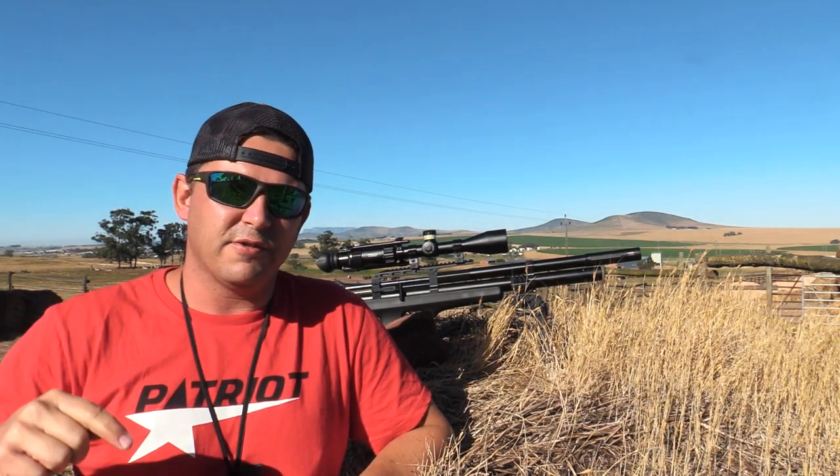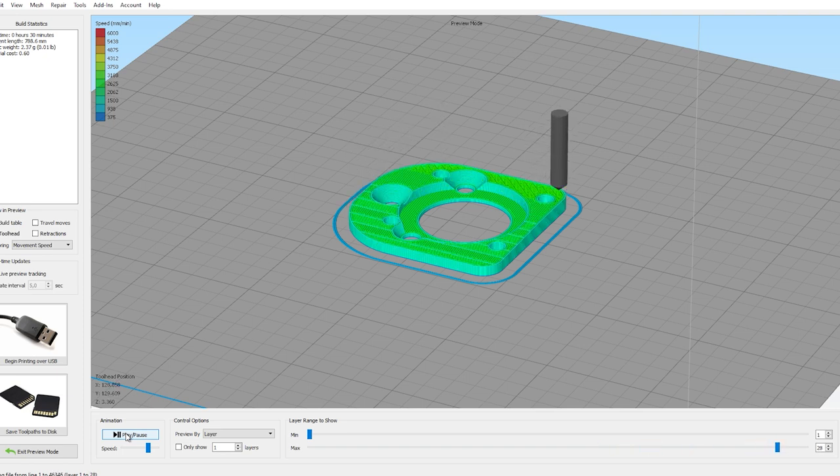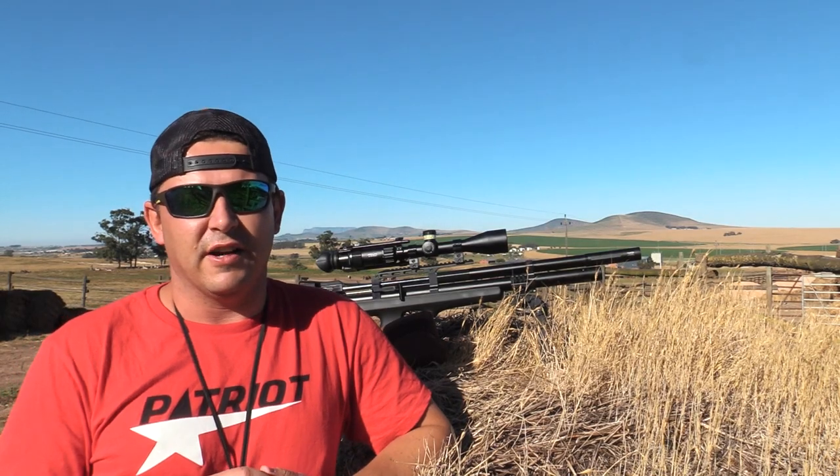I'm going to share this with you as well. Down in the description is a link to the SDL file — you can download it and take it to your favorite 3D print shop, or if you have a 3D printer, just print it yourself. Then you can mount your Firefly. In the next segment I'll show you how to do that as well.